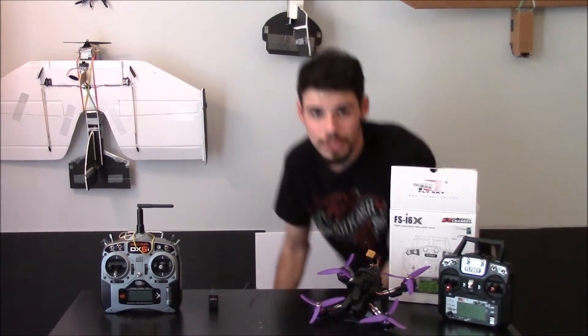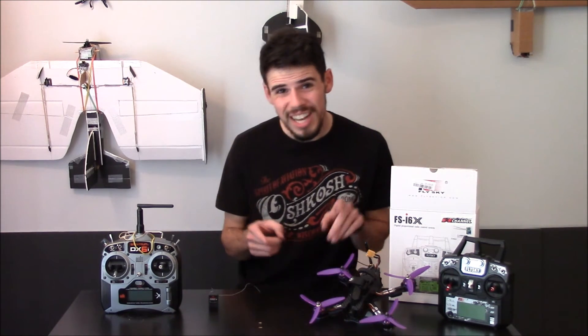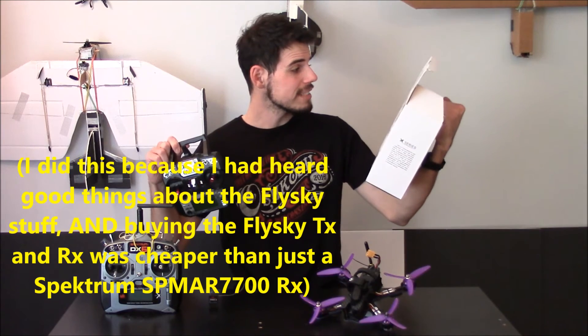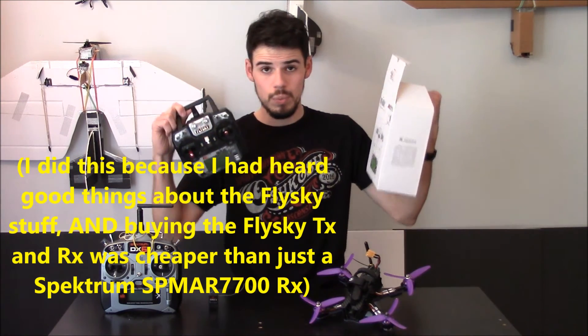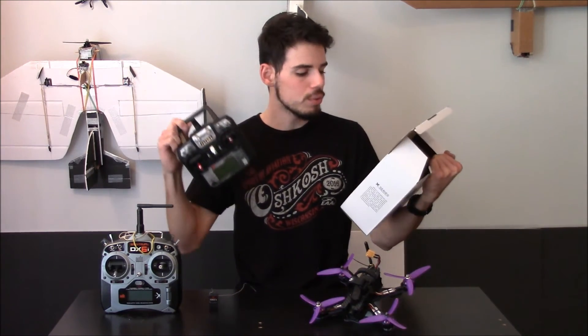That's not what I did though. Once I figured out my Spektrum receiver wasn't going to work, instead of buying a Spektrum quad-specific receiver, I decided to go ahead and buy the FlySky FS-i6X transmitter, which came with the FS-iA6B receiver.